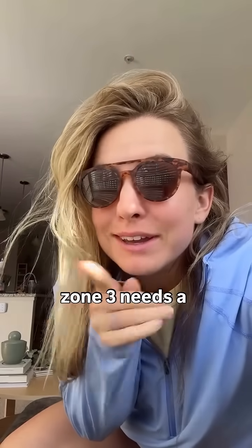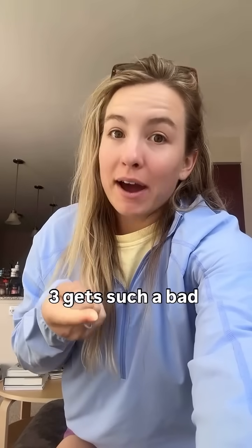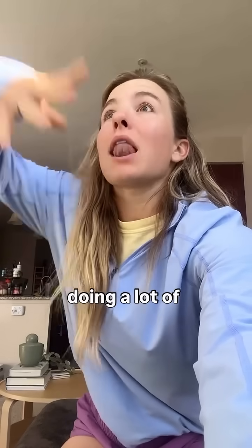Honestly, I think Zone 3 needs a little rebrand. Here's the deal — Zone 3 is not all that bad. The reason Zone 3 gets such a bad rap is so many people overly rely on Zone 3 for the majority of their aerobic or cardio adaptations, or volume, or days of the week when they are doing a lot of training.